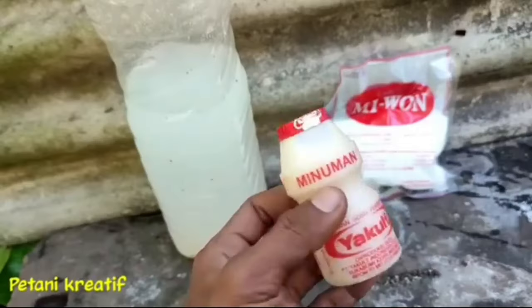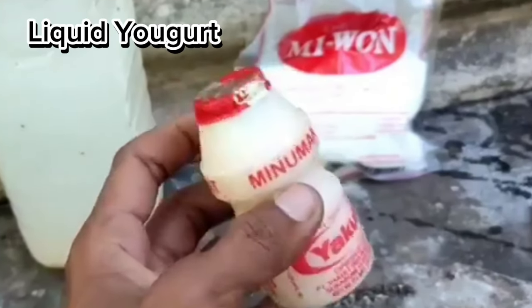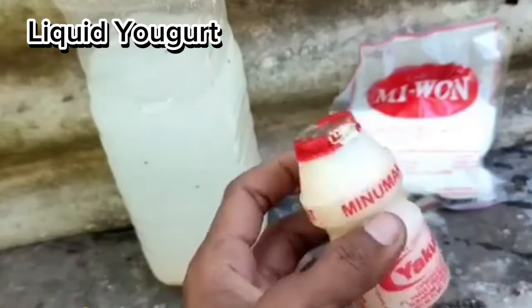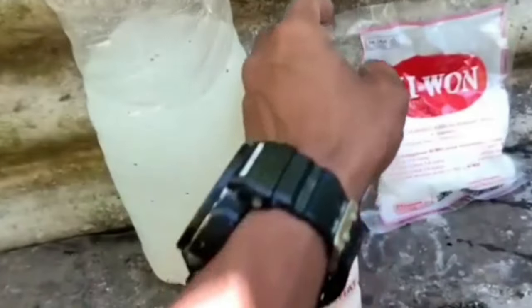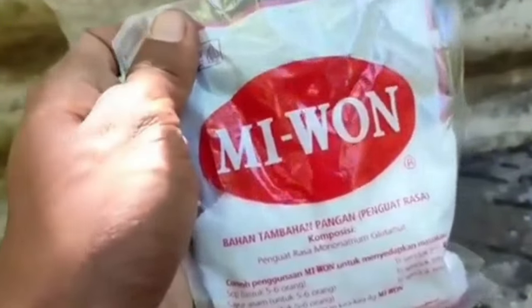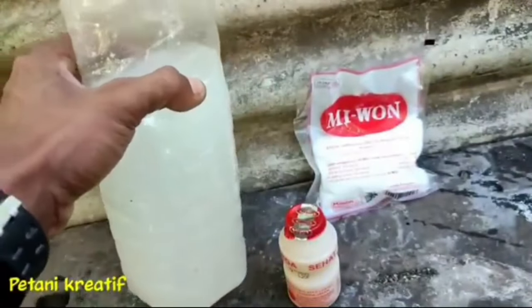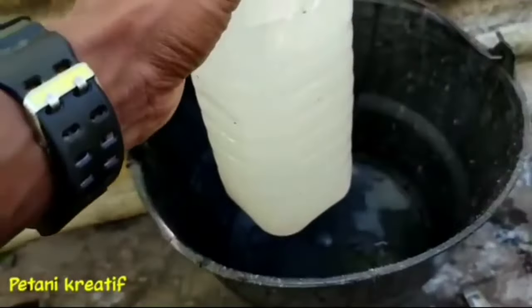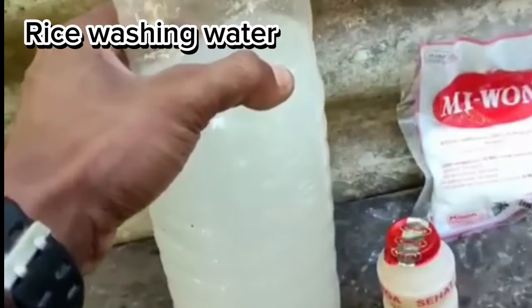Step 1. Prepare one small bottle of liquid yogurt — you can buy it at the nearest supermarket. Next, prepare one packet of MSG flavoring; we will use just a little. The last ingredient, and the most important one in this secret recipe, is rice washing water that has been left for one week.